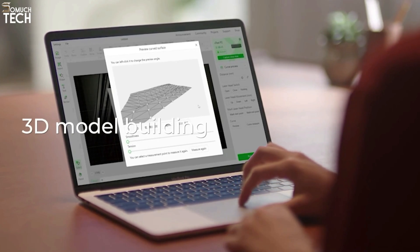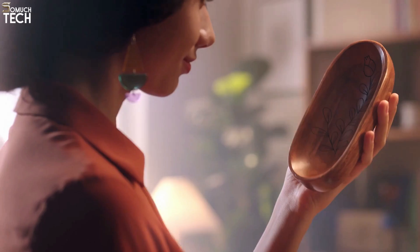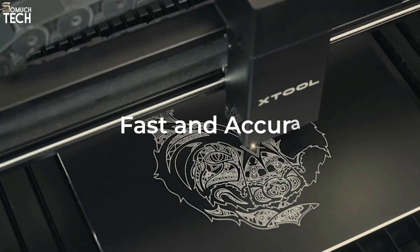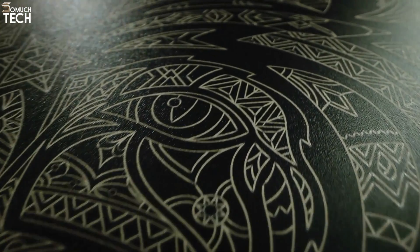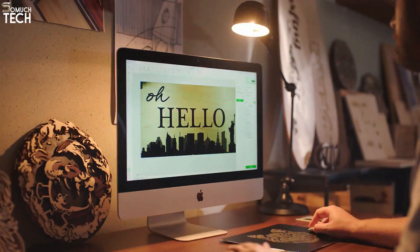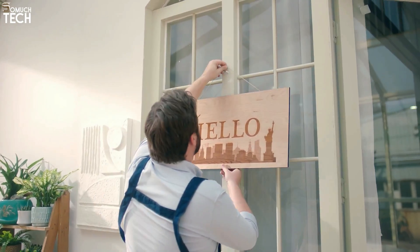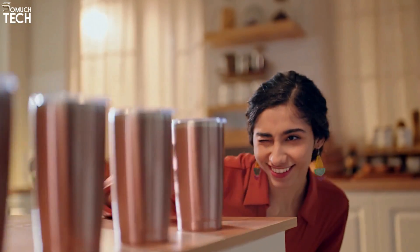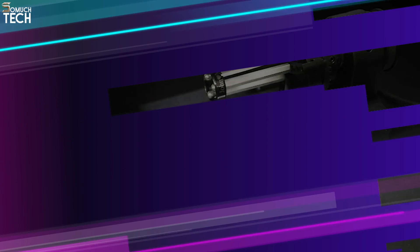The X-Tool P2 is less expensive than the Glowforge Pro and is otherwise quite similar, save for a slightly stronger laser. It's worth noting that while the P2's accuracy is at 0.3mm, Glowforge's macro camera can achieve 0.1mm. Both of these laser cutters are top-notch. The benefit of the P2 is that it is compatible with the X-Tool ecosystem, meaning that this laser cutter can perform rotary engraving in addition to its other capabilities.